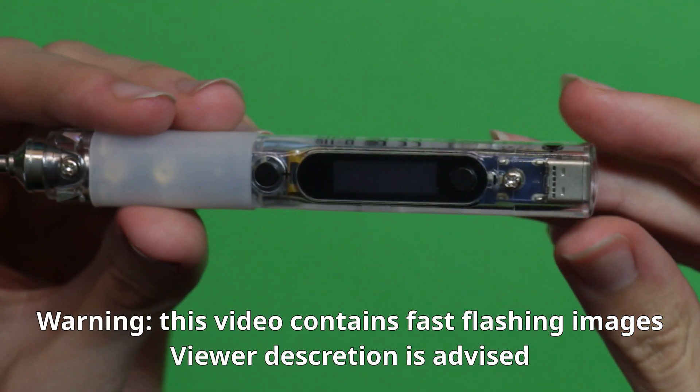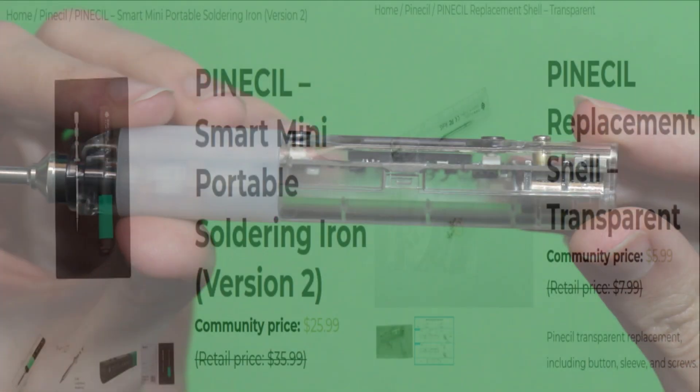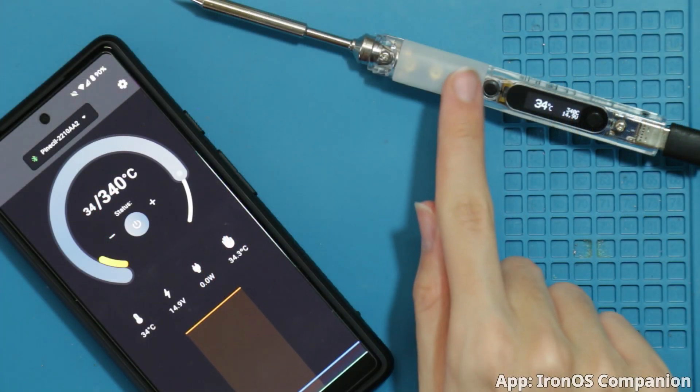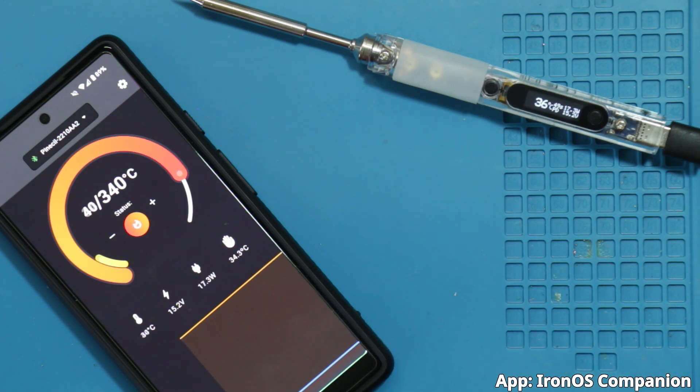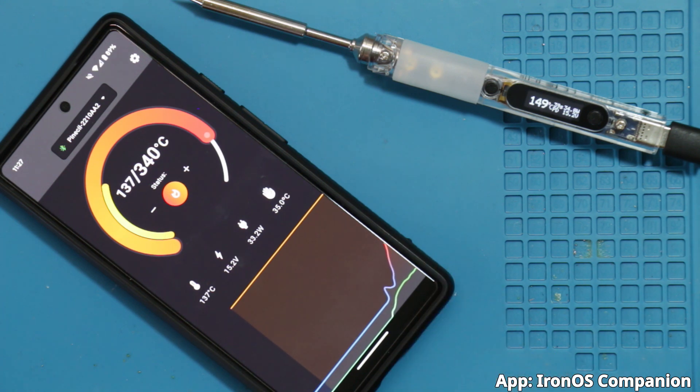Hi, in this video I will be showing you one of the coolest tools I own, the Pine Seal version 2. It's a budget-friendly yet feature-packed soldering iron made by Pine64. Later, I will customize it by swapping its shell for a transparent one and testing out some apps that work while activated via Bluetooth. Please note that this video isn't sponsored by Pine64 and the tool was purchased by me. All opinions and experiences are entirely my own.